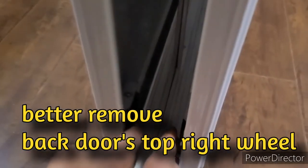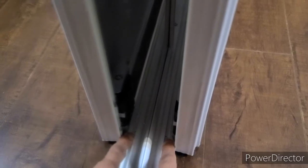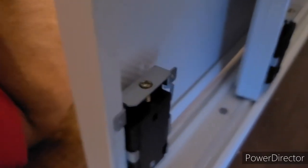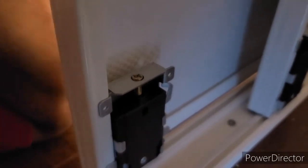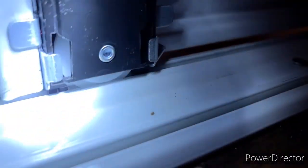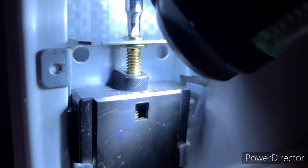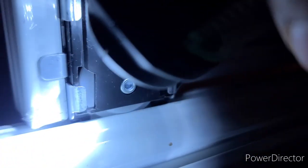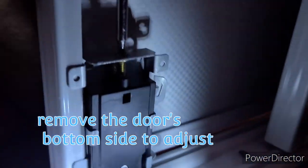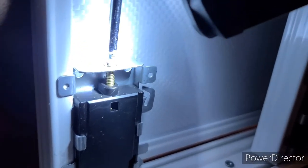Once you install the second door's wheel, go back and reinstall the first door's wheel — that's the only way to do it. For the bottom gate of the second door, you cannot install the bottom wheel while it's in place — first you have to remove it to get your hand in and adjust. You need to push the screw down first in order to put the wheel and the two small black hooks inside the channel. Then adjust the screw counter-clockwise — push it in, then turn counter-clockwise.